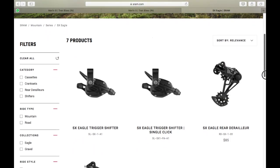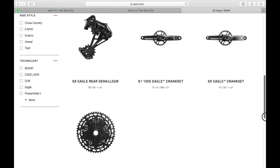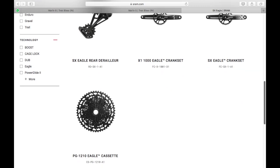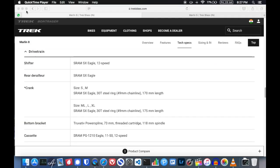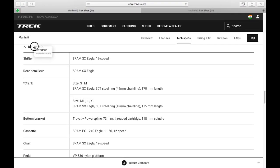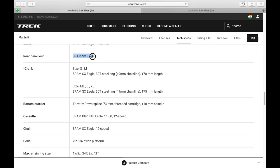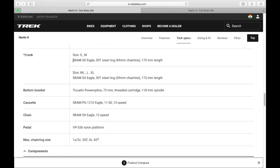To give a comparison, SRAM SX Eagle is equivalent to the Shimano Deore M6100 12-speed drivetrain. Most bike companies would use a KMC chain or a different crank to cut costs, but that hasn't been done here. The cranks, bottom bracket, chain, cassette, and rear derailleur are all SRAM SX Eagle — no budget componentry has been squeezed in where you wouldn't notice. Trek has not cut corners here.